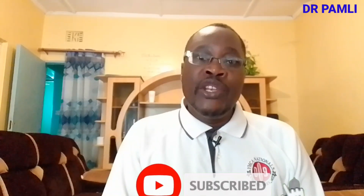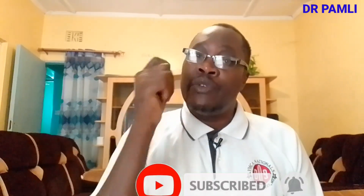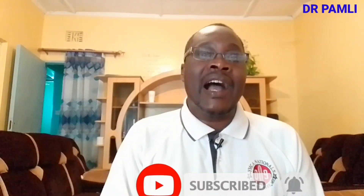Thank you so much to my returning subscribers who have been with me from the beginning of the channel. For new subscribers, please hit the notification bell and subscribe so you'll be notified when I post new videos. Now let's jump into the video and see how we can do an HIV self-test with OraQuick.